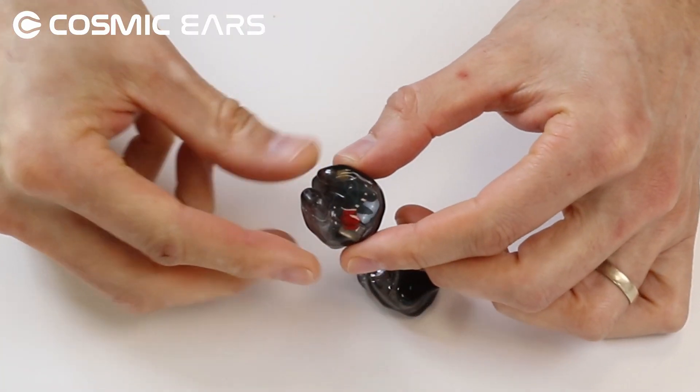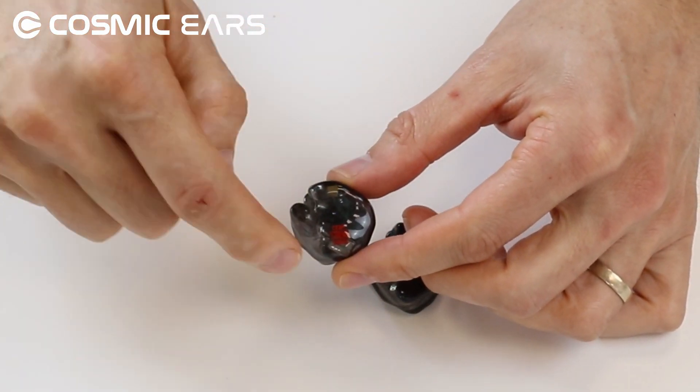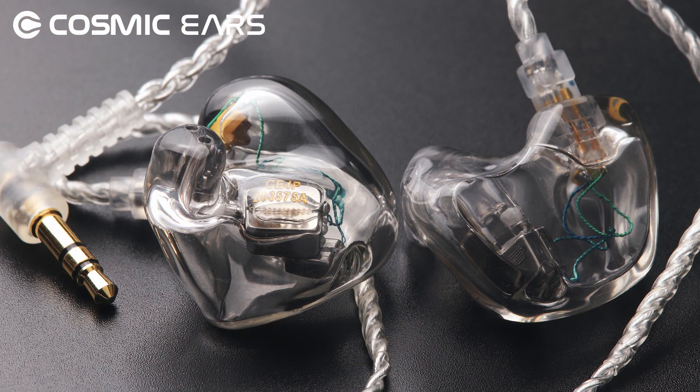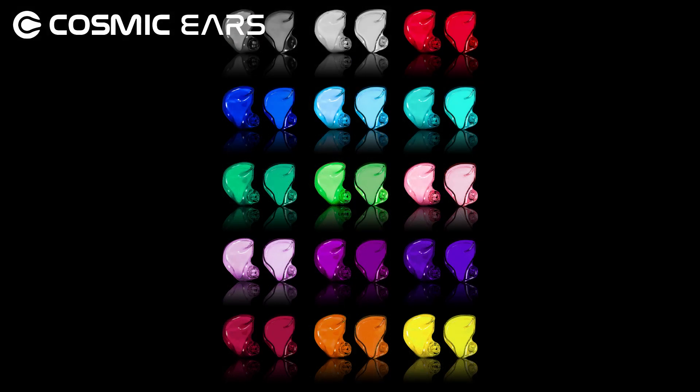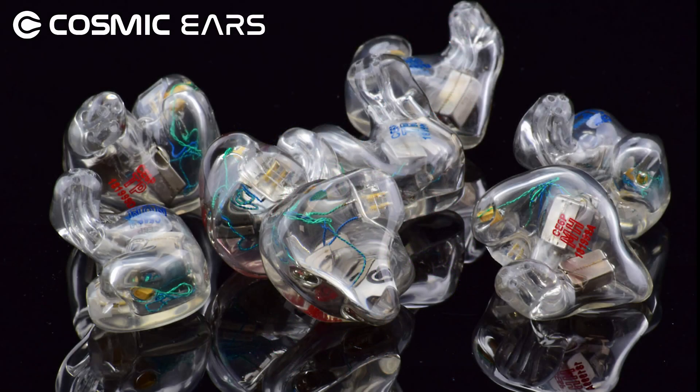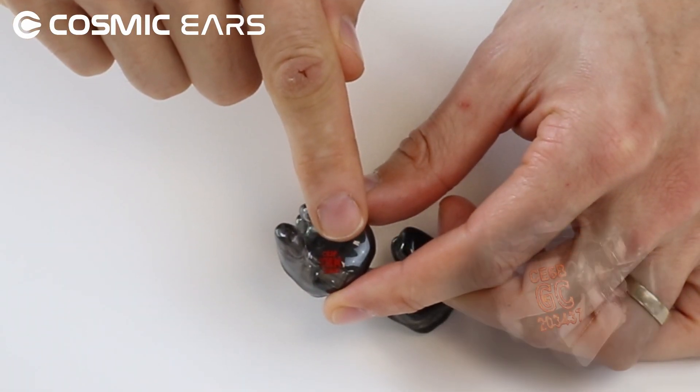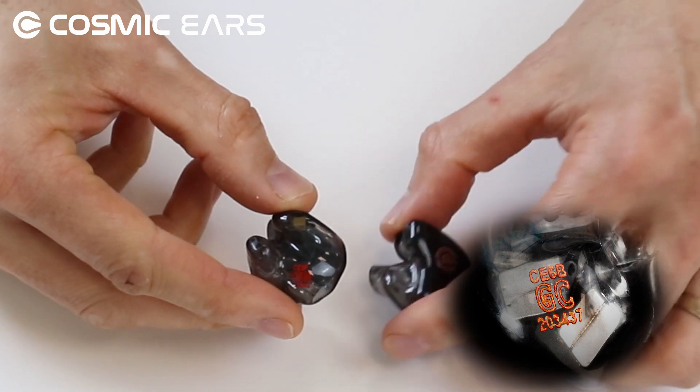Let's start with the shell. The shell is what goes inside your ear and where your Cosmic Ears drivers and electronics are located. You can choose between 15 different colours. We like the clear colours, which allow you to see the drivers and sound tubes of your Cosmics. You will also have the option to print your initials on the left and right shells — please note the maximum characters is 3.